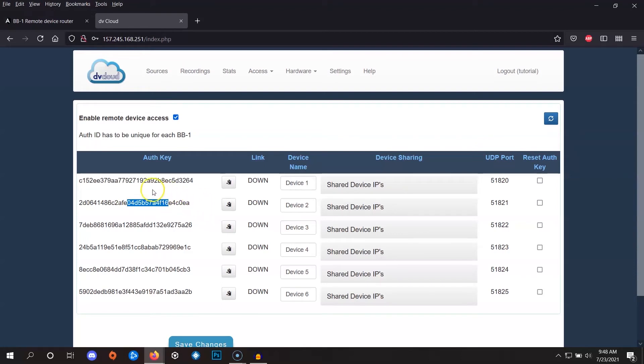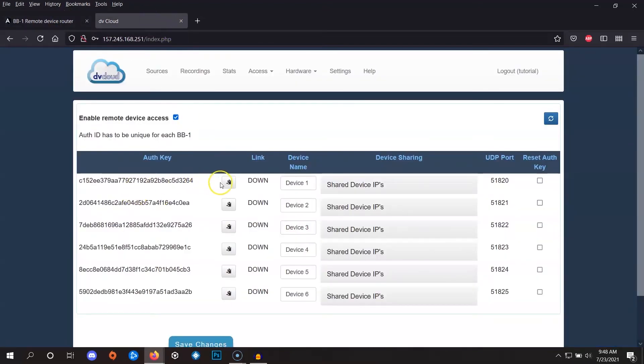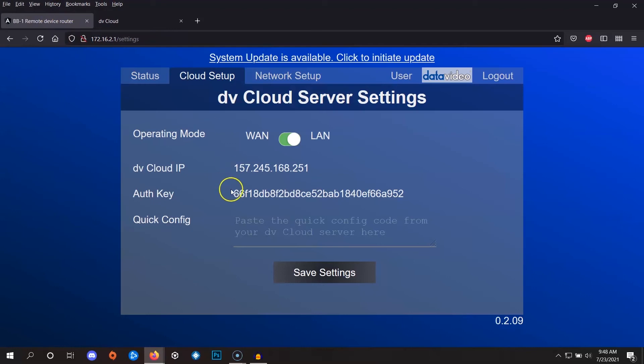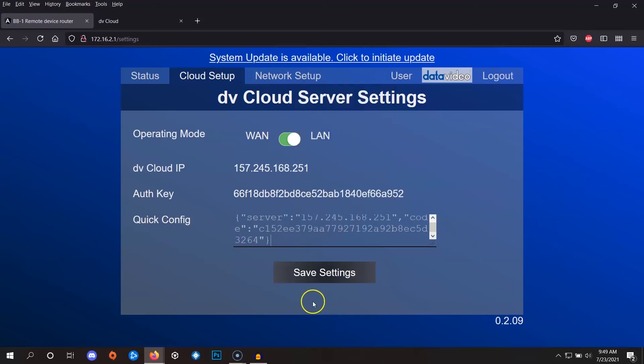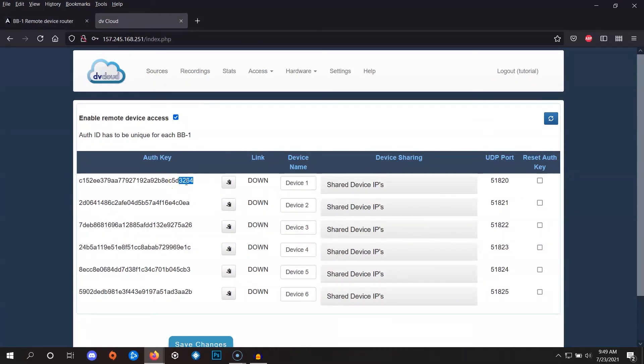In this tutorial we'll only use two BB1s total — one for control and one for a remote camera. In this video we'll focus on the one for control. To link it, we simply copy the auth key and paste it back into the BB1 admin. Click the button to copy the quick config, also known as the auth key. Then go to the BB1 admin where it says 'paste the quick config code,' right-click and paste, then click Save Settings. We can verify by checking that the last four digits — three, two, six, four — match the auth key shown.